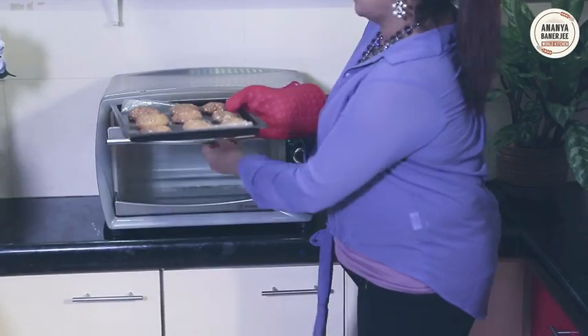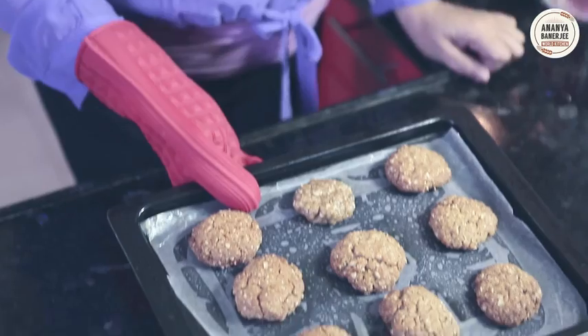After 15 to 20 minutes, when the cookies are nice and brown, I will take them out. Yum! Smells so good. My freshly baked Anzac cookies — should I say more? I will enjoy this with a cup of tea.